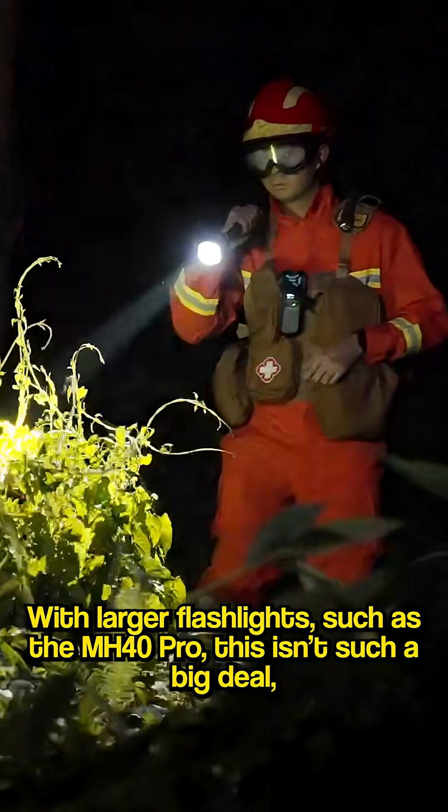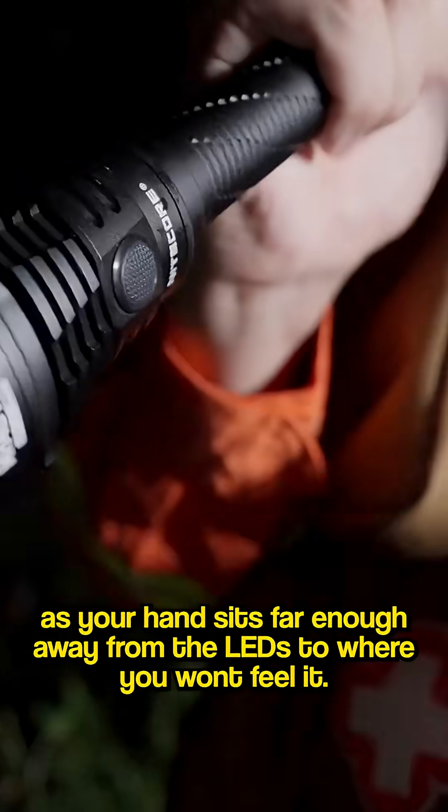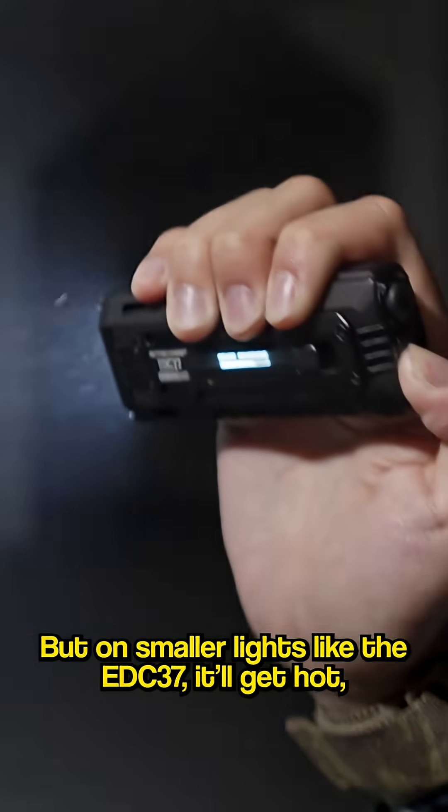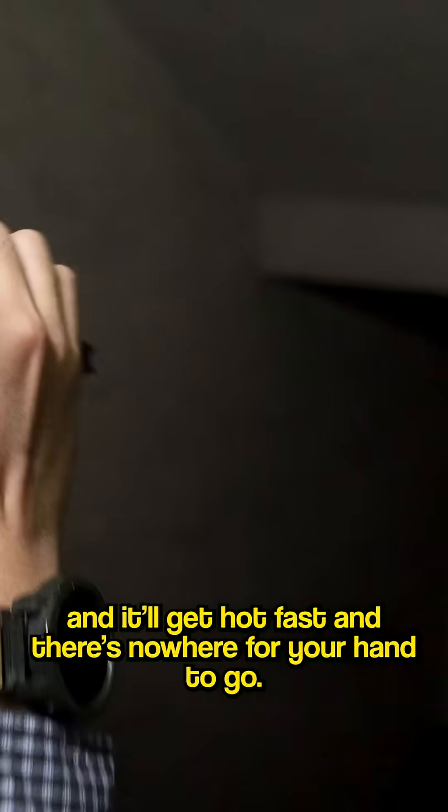With larger flashlights, such as the MH40 Pro, this isn't a big deal, as your hand sits far enough away from the LEDs to where you just won't feel it. But on smaller lights, like the EDC-37, it'll get hot. And it'll get hot fast, and there's nowhere for your hand to go.